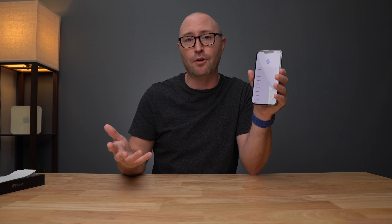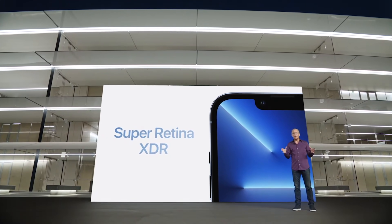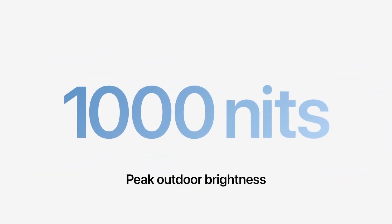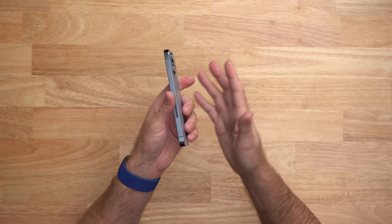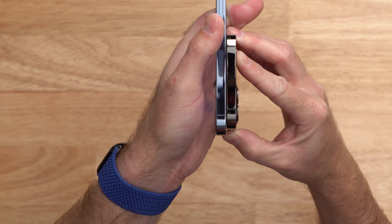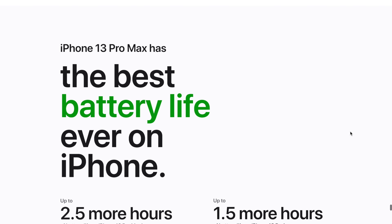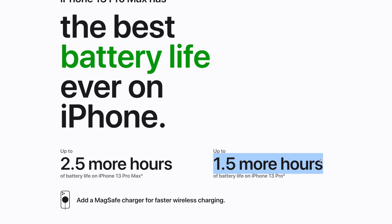I'll be testing it out over the next few days and weeks so I will let you know in my full review what I think. There's also a hefty 20% upgraded screen brightness, up from 800 nits last year to 1000 nits this year, and you get the same 1200 nits of HDR. The design is very similar to last year's iPhone 12, however the iPhone 13 Pro is just a tad bit thicker than my 12 Pro due to the bigger battery inside. Apple says the 13 Pro can get another hour and a half of battery versus the 12 Pro, and the 13 Pro Max can get an extra two and a half hours over last year's Pro Max — that's a pretty big jump.